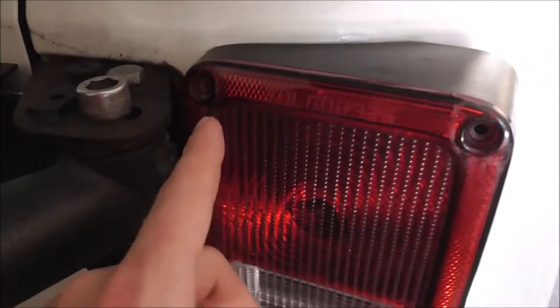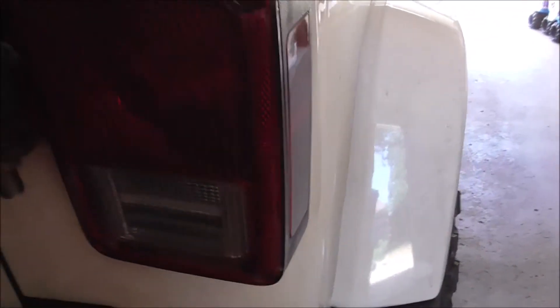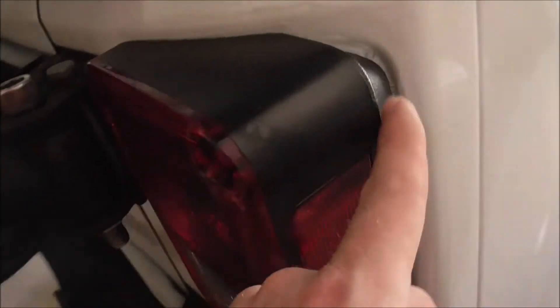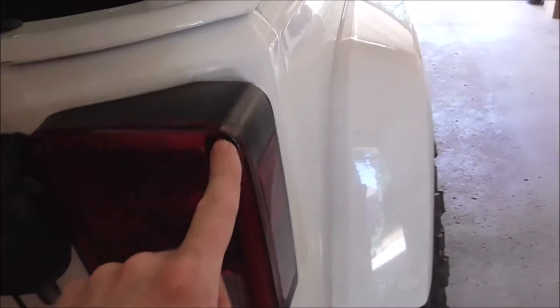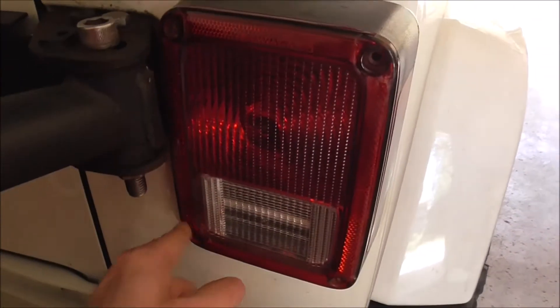Let's go check out that tail light real quick. I got one right there, this one was missing when I got it. That one is like stripped out completely so I might have to drill that out. On the other side I had to glue the housing and fix it, so hopefully this side is good. Let's go ahead and get the two body ones first since we're going to have to cut them.